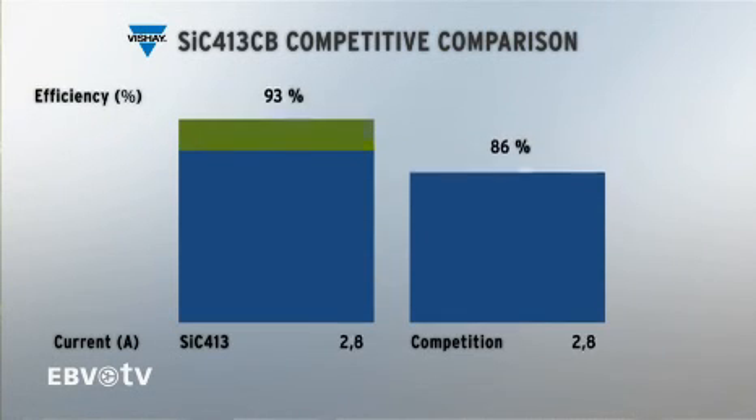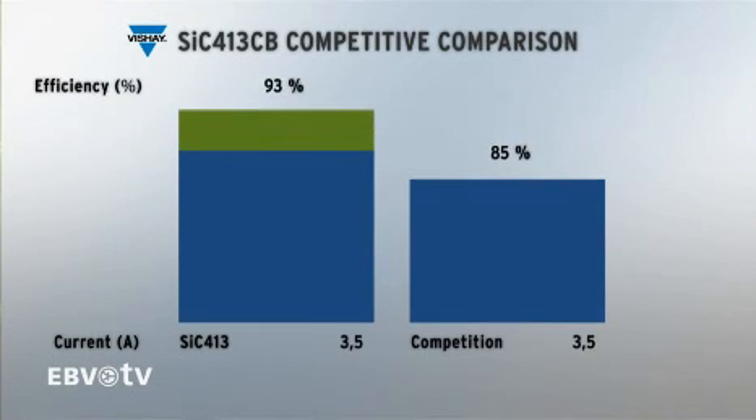The MOSFETs in MicroBuck products have far lower on-resistance than other integrated solutions, and that translates directly into better efficiency, cooler operation, and more efficient use of energy.